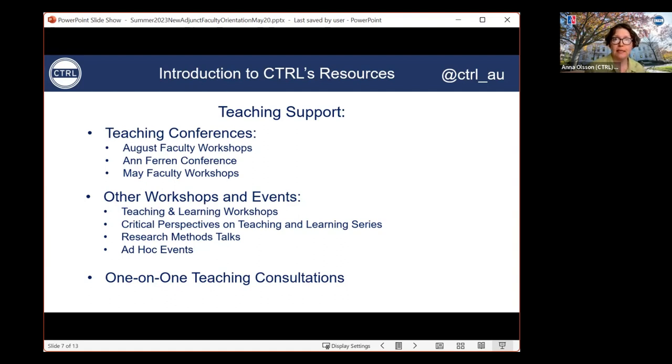All of these events are advertised on our website, which we encourage you to explore, as well as via social media. We also send invitation emails to all of our faculty for all of our events, so keep an eye on your inbox for emails from ctrl@american.edu. To be mindful of the schedules of many adjunct faculty who work full-time jobs during the day, we hold several workshops during evening hours or on weekends. We also typically make all of our workshops available via live stream. If you are on social media, you can follow us on Twitter and Instagram using the handle @CTRL_AU.